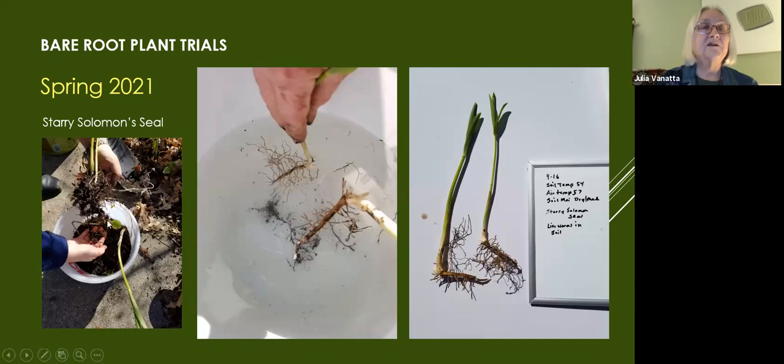The second area in my garden was next to my front sidewalk, again a high-risk area. Here I dug up some Solomon's seal with Karen's help, removed excess soil into a container, and cleaned the roots in a bucket of water. Here is the starry Solomon's seal bare root, ready to wrap. Soil temp was 54°F, air temp 57°F, dry-medium soil. This area has leaves — it's more shaded, the soil is more moist and cooler. Those leaves help keep soil cooler and retain moisture, which is another benefit of not raking your leaves.